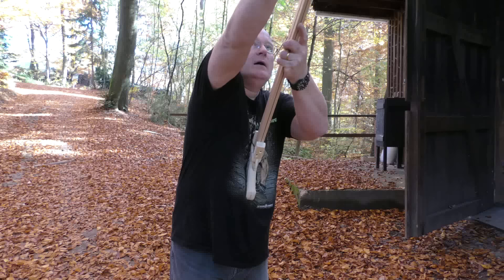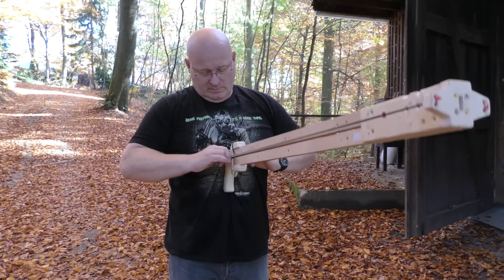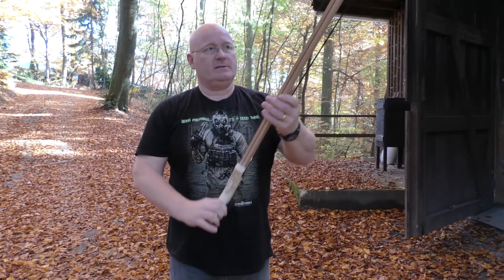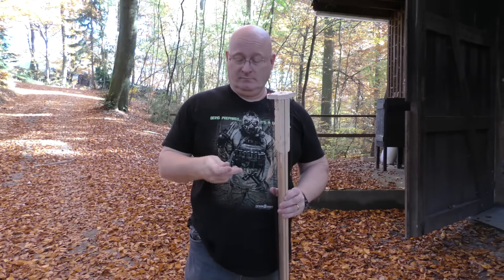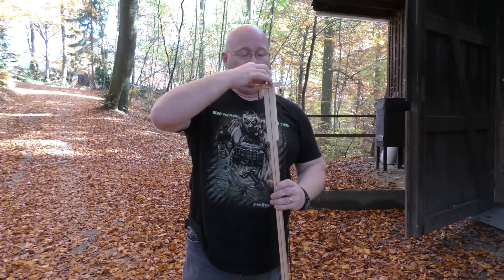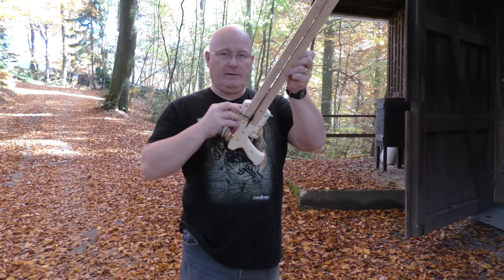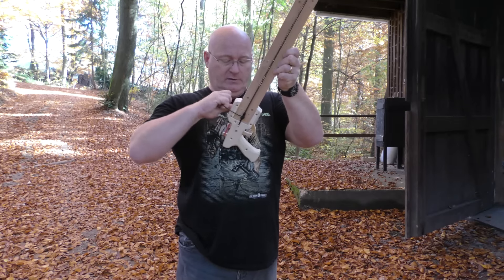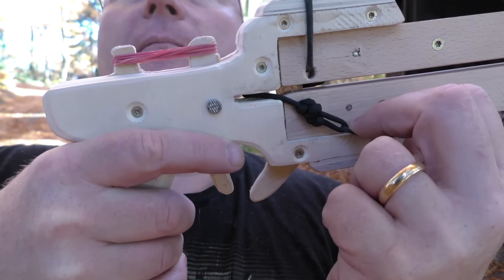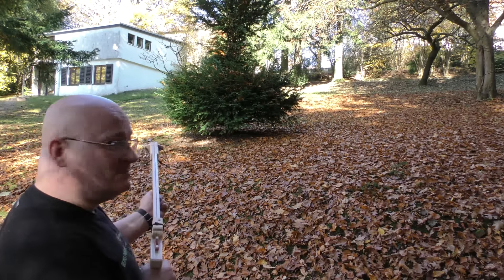Let's load it. You press this against your chest and draw it back until it locks in place. It's a muzzle loader, so you take the penny, put it in, and now it's sitting snug in front of the rubber band. You pull on it until it falls into place. Let's shoot it up against the guest house. I like that sound — like a ricochet.